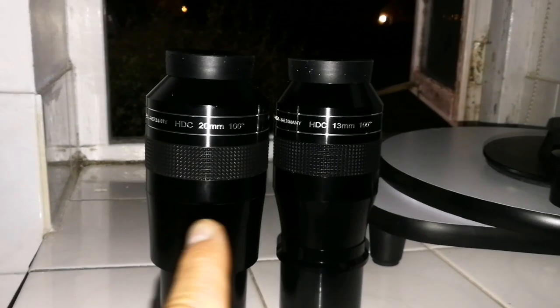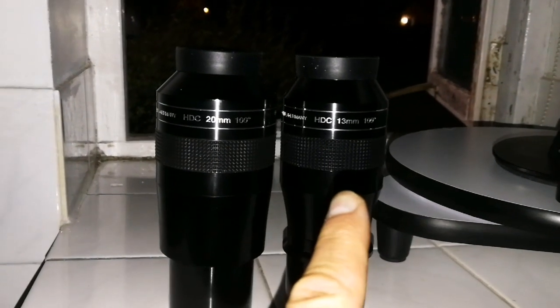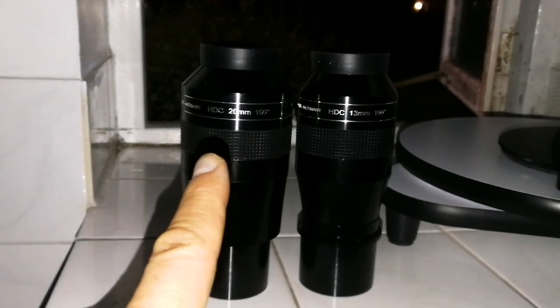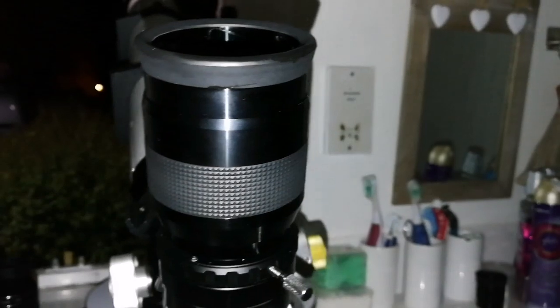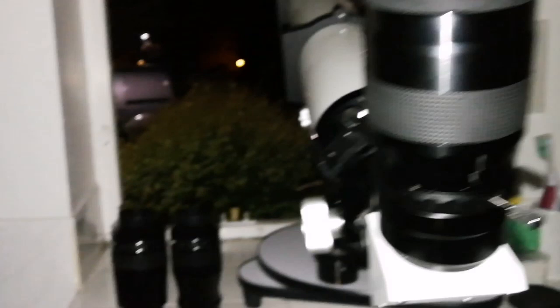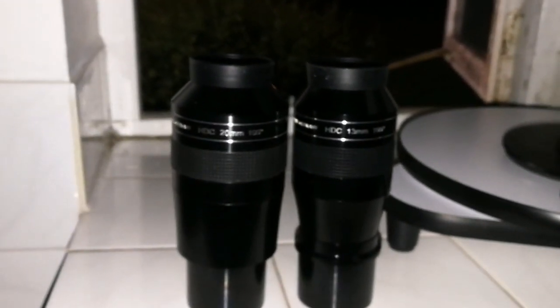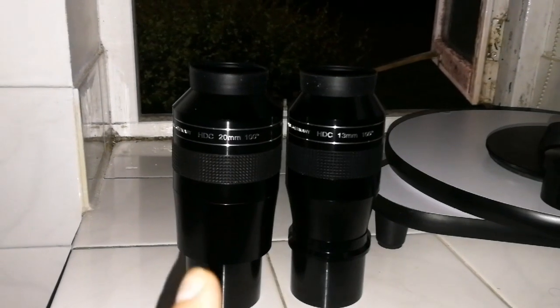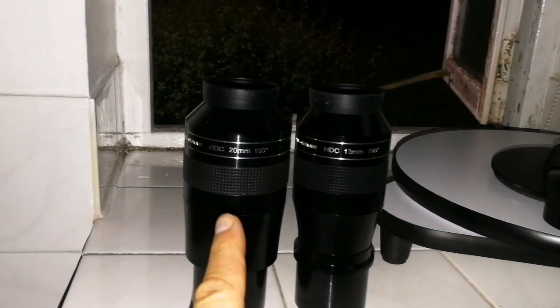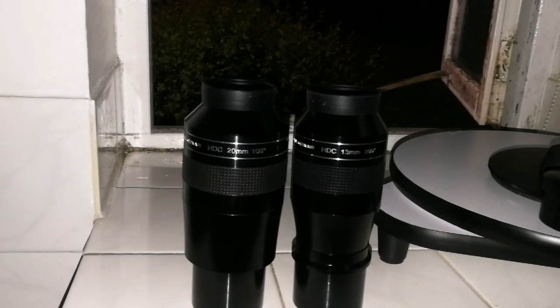Funny enough, the 13mm APM and the 20mm APM are not parafocal with each other. The 20mm is parafocal with the Panaview 38mm, but not parafocal with its own 13mm sibling. As for which one I like more — the 20mm has a wider angle view and the 13mm a slightly lower angle. The sizes of the field of view you can see are different.